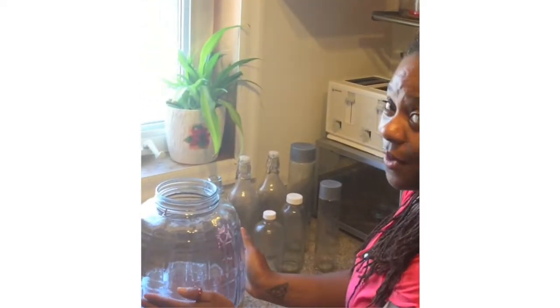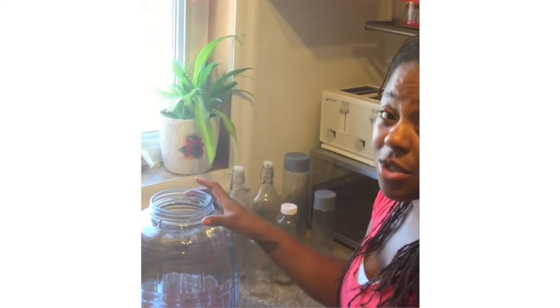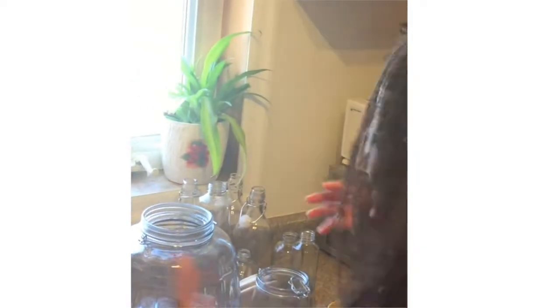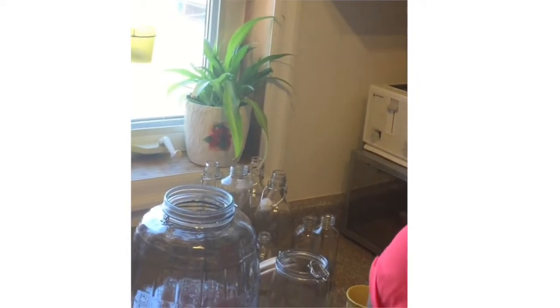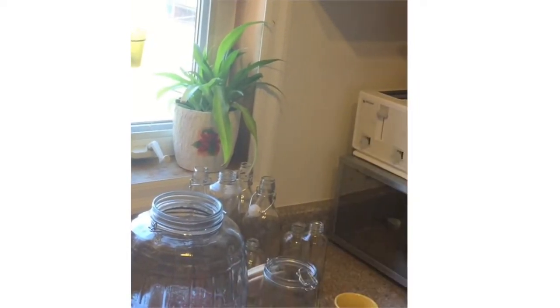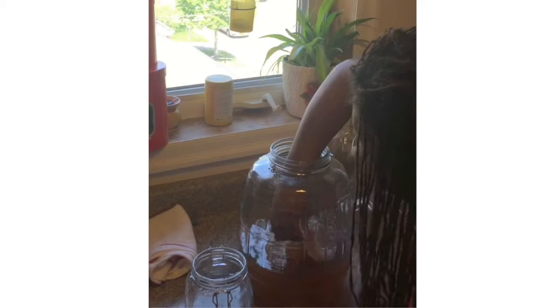Then I'm going to transfer the finished kombucha into these containers and stick them in the fridge so they can stop the fermentation process. I'm going to remove the scoby — I'll wash my hands and then remove it. I'm going to pour some vinegar over my hands to kill any sort of bacteria, then stick my hand in — it's going to feel a little gross.